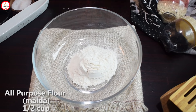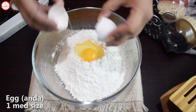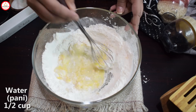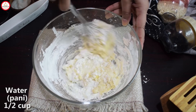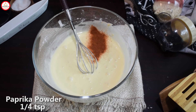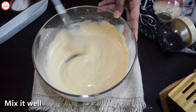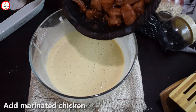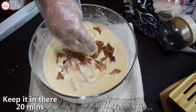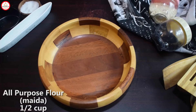For the wet batter, add 1 teaspoon of pepper powder and 1 teaspoon of garlic powder. Mix this into a good thick paste so that you can stick the chicken. Add the chicken to it and leave it for 20-25 minutes. Now we need the ingredients ready for dry coating.